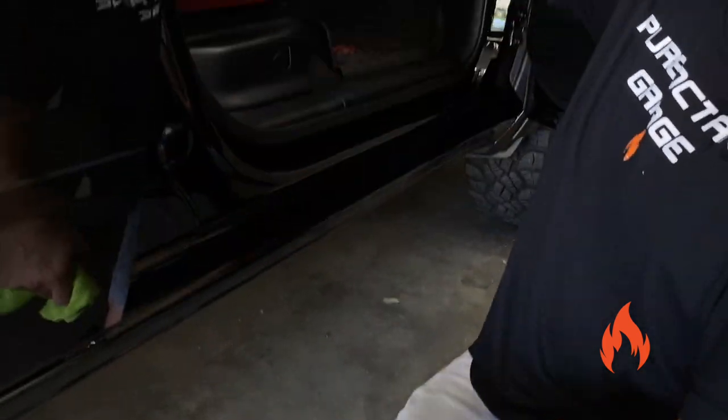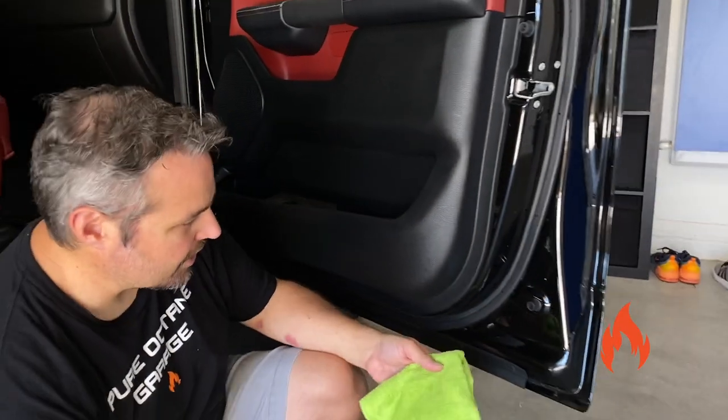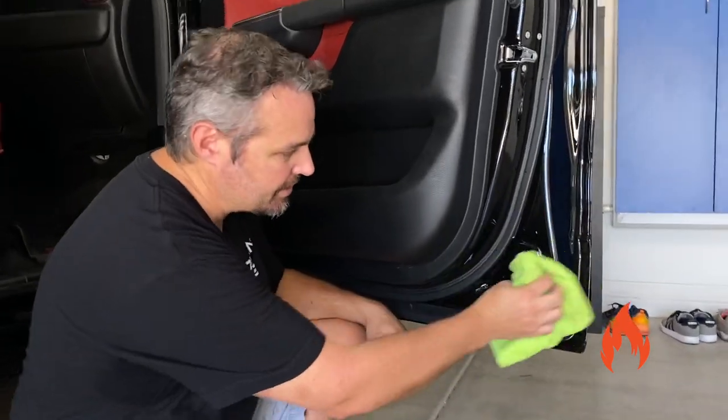Don't forget, you'd want to go all the way around the door jam. And don't forget this side of your door too — clean these, they get really dirty.